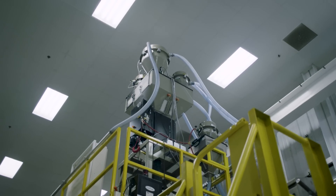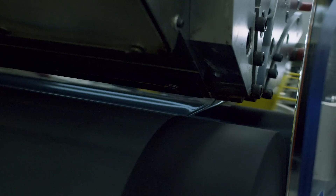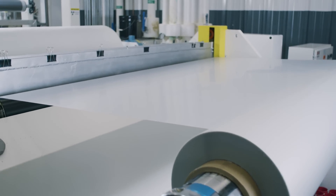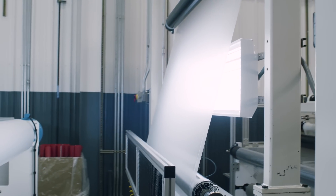So what is the first step? Extrusion. We bring in raw urethane pellets, melt them down, and then push them out through a big block of metal onto a cast sheet. From there, we run it through the machine and wind it up. How long does it take to melt those pellets? Seconds. Interesting.